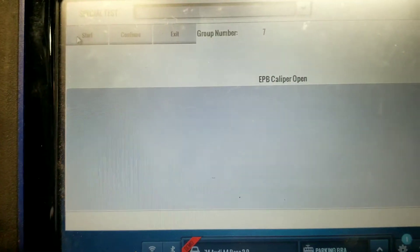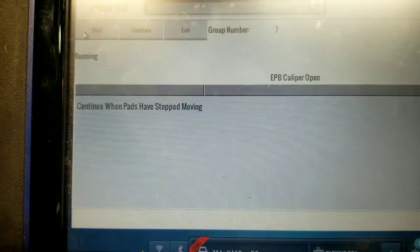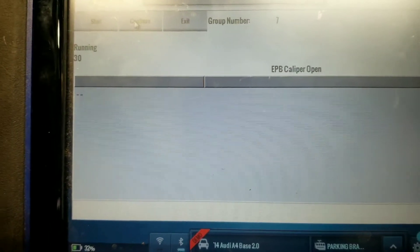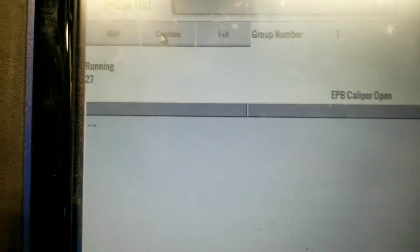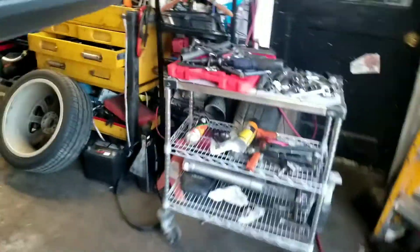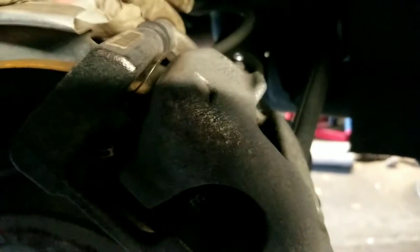So now what do you do if you don't have this machine, or if you have this machine and for some reason it doesn't seem to want to work as far as opening the caliper? As you can see here we have caliper open — I've already done this side here so that's intact — but I'm going to show you a little trick of what to do in a case like that, because just like a regular car that doesn't have an electronic caliper, you still have to get the piston to squeeze in.